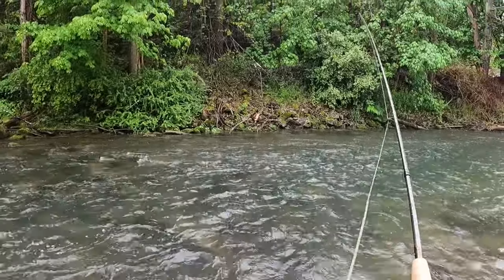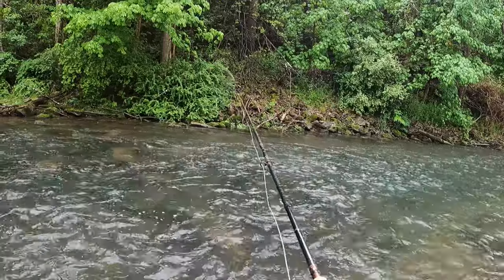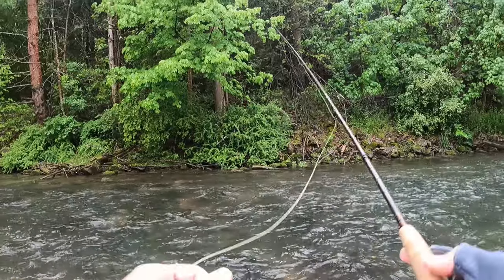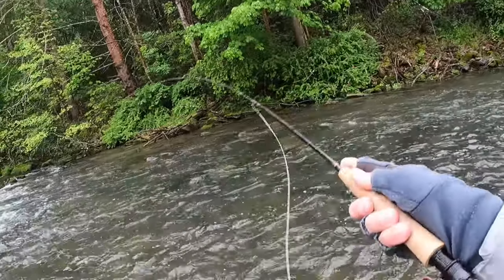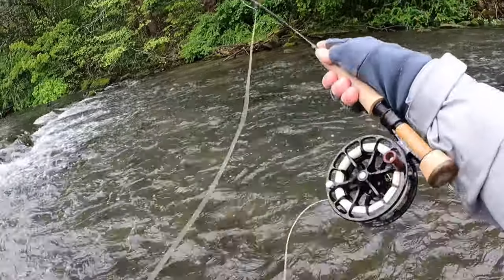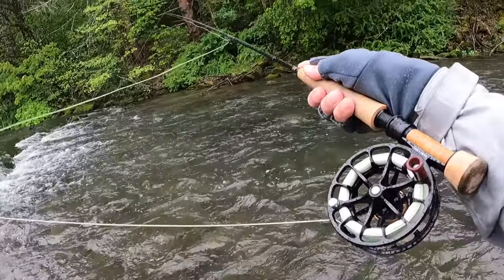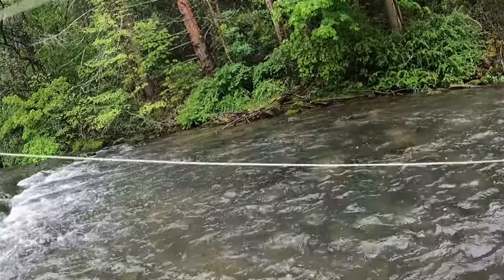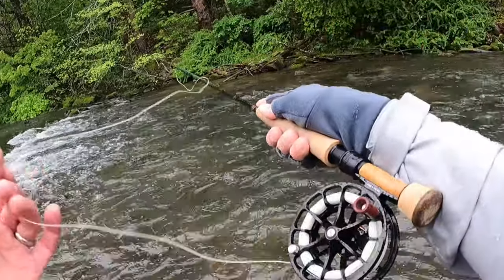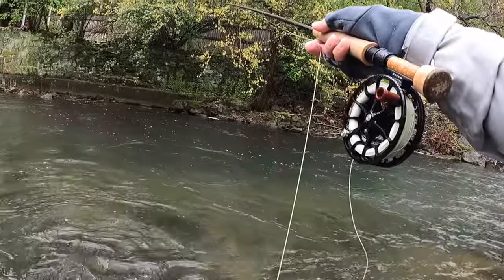Casting is really important in euro nymphing and you just don't see a lot of people really stress the cast. The cast actually sets up the entire drift. You've got to get tight to it right away, especially in this really shallow water. See, I'm tight to it right away. Right away I'm on it. That's a good drift right there.